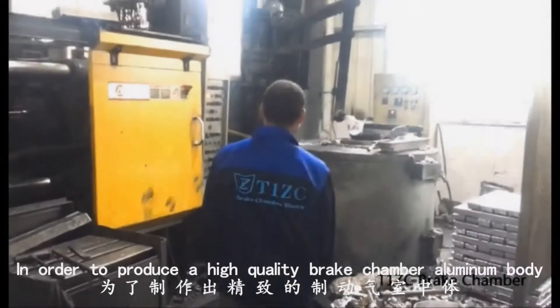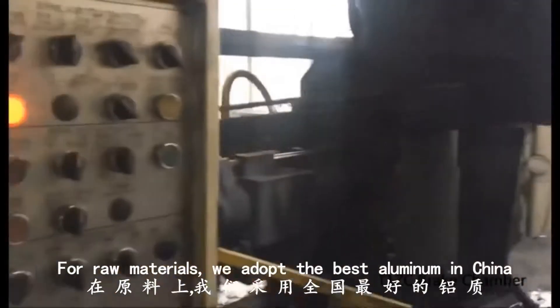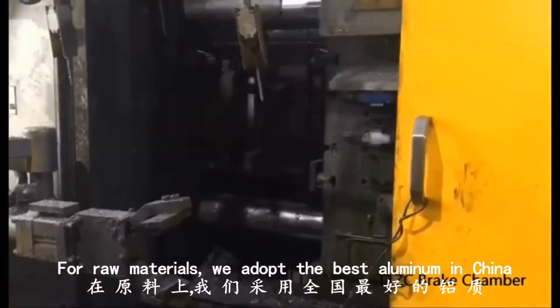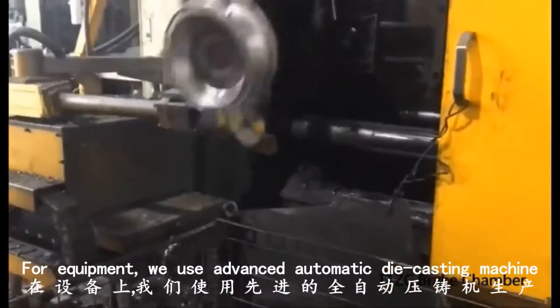In order to produce a high quality brick chamber aluminum body, for raw materials we adopt the best aluminum in China. For equipment, we use an advanced automatic die casting machine.